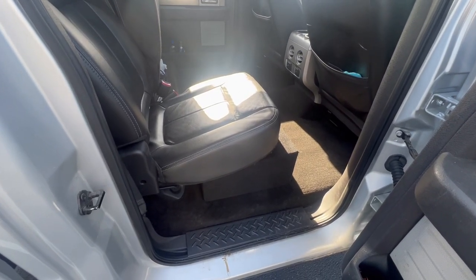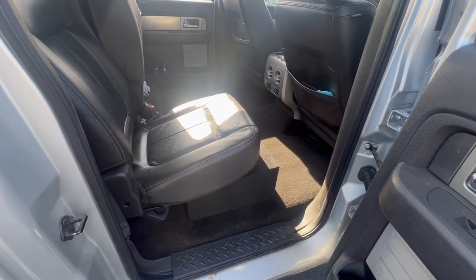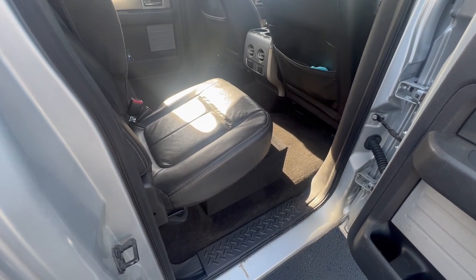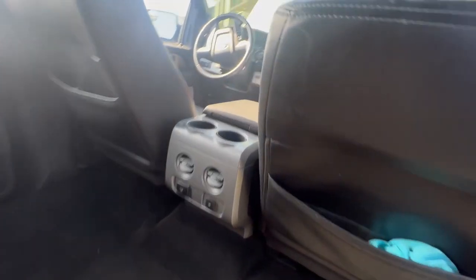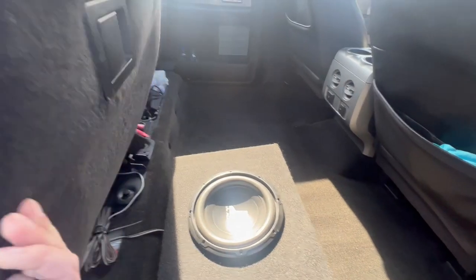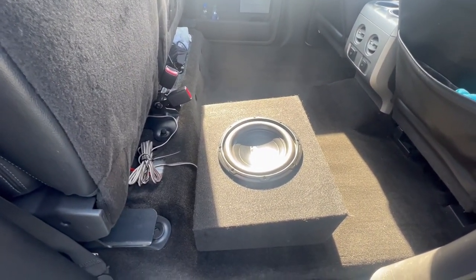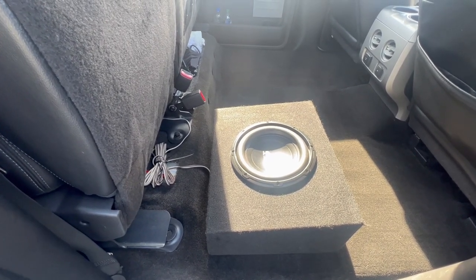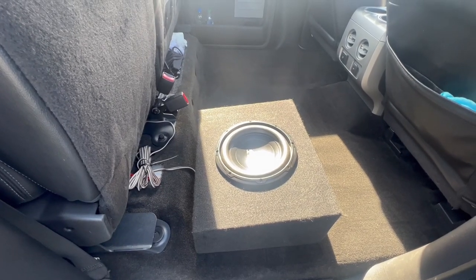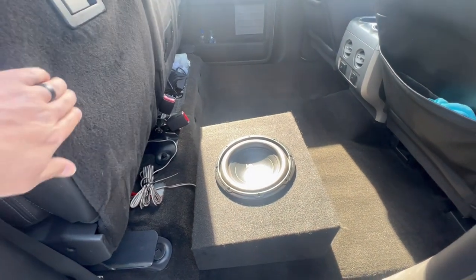Hey y'all, hope you're doing well. Back with another video on a subwoofer upgrade for the 2013 F-150. Went from the 8-inch dual voice coil subwoofer that came with the factory sync navigation system and decided to go with a 10-inch that I previously had from another vehicle that I sold, because the stock 8-inch just was not enough. I love good sound on my vehicles and have always wanted to upgrade.